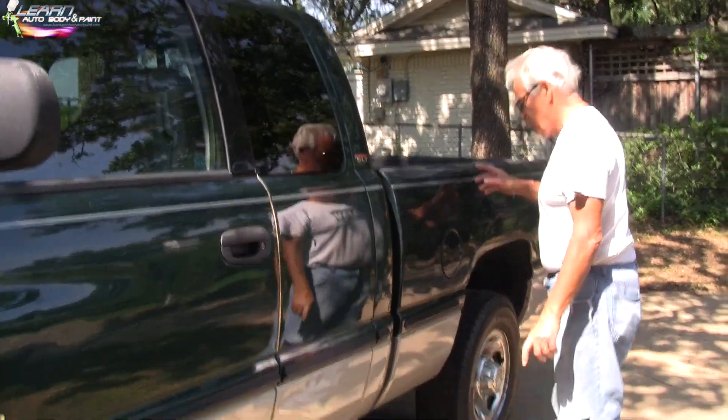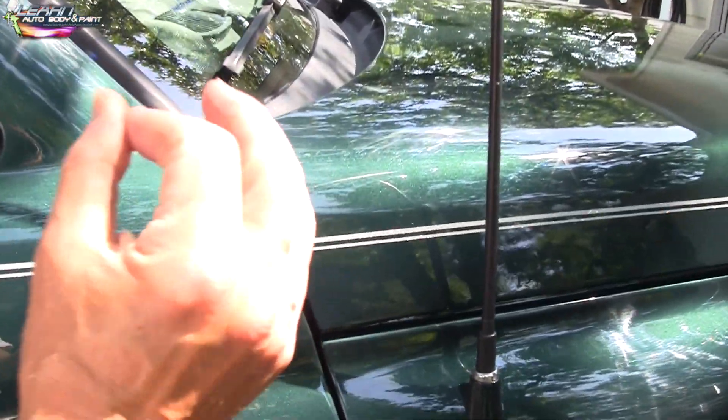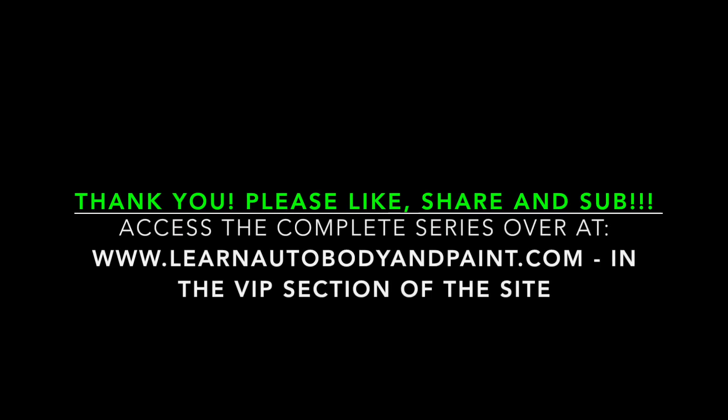He went ahead and pinstriped the whole thing — that's pretty cool, and it's close to factory spec. I hope you enjoyed this series. We have tons more videos at learnautobodyandpaint.com — check out the VIP course. Don't forget to grab your free 85-page auto body and paint manual — put in your email and we'll send you the download link. Have a great day — please like, share, and subscribe. Talk to you soon, bye!